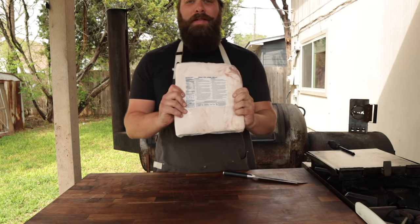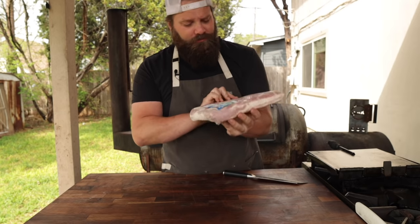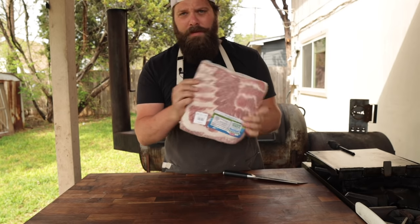This is a pork belly. I picked this up at my local HEB, but if you can't find these at your local grocery store, you can always check Costco or Sam's Club — they usually have them.